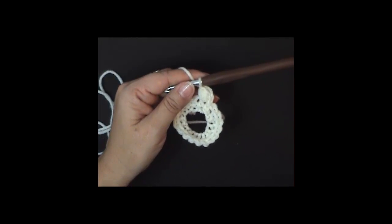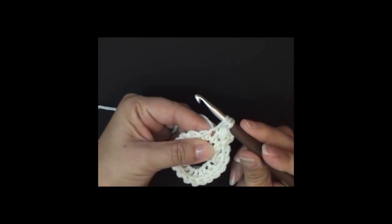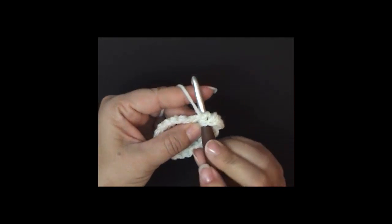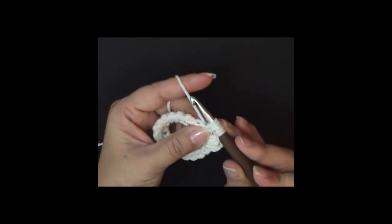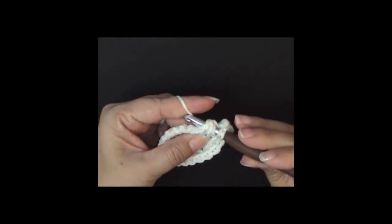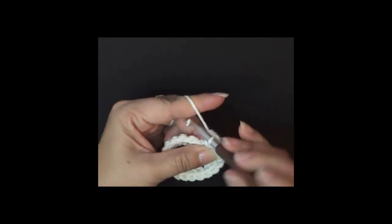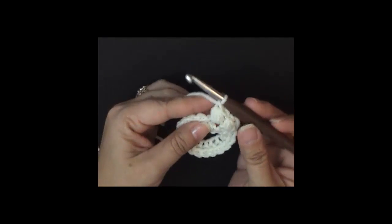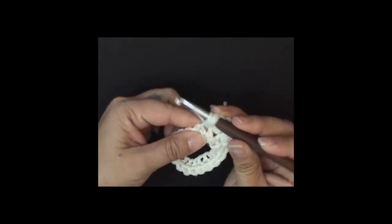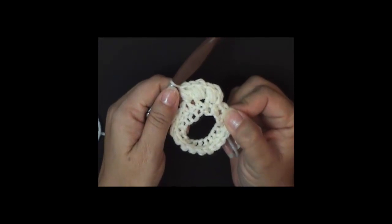Let me get closer and try that one more time. Yarn over, insert hook into the next single crochet, yarn over, draw up a loop — you have three loops on your hook. Yarn over, insert hook again, yarn over, draw up a loop — now we have five. Yarn over, insert hook — now we have seven. Yarn over, draw through all seven. Chain one to close. We'll do this all the way across until we have 18. I'll meet you back when I'm done.